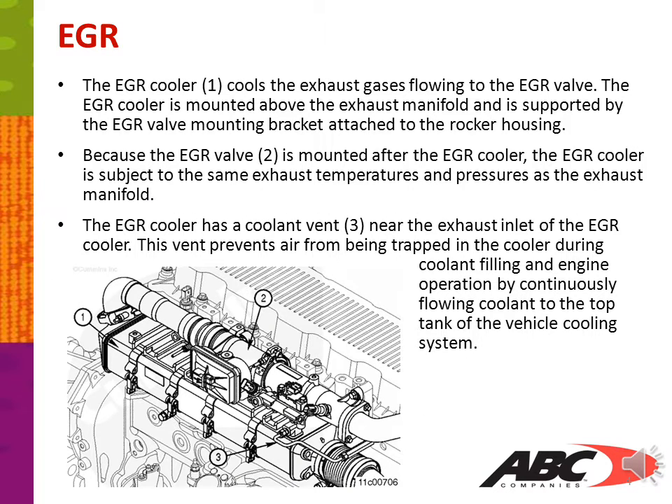The EGR cooler, shown in the picture as number one, cools the exhaust gases flowing to the EGR valve. The EGR cooler is mounted above the exhaust manifold and supported by the EGR valve mounting bracket attached to the rocker housing. Because the EGR valve, number two, is mounted after the EGR cooler, the EGR cooler is subject to the same exhaust temperatures and pressures as the exhaust manifold. The EGR cooler has a coolant vent, number three, near the exhaust inlet, which prevents air from being trapped in the cooler during coolant filling and engine operation by continuously flowing coolant to the top of the tank of the vehicle cooling system.